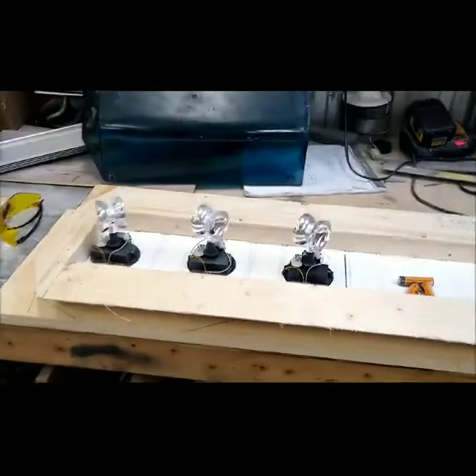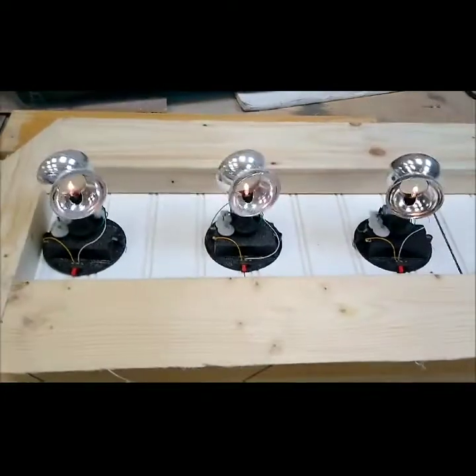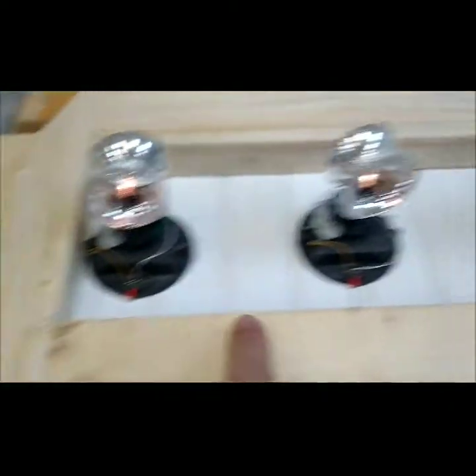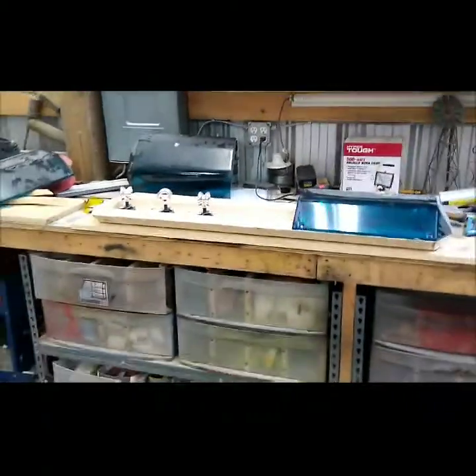In the real one they actually only had two rotators and one mirror, but with these things being cheap, I figured I'd put three on either side. I'll just link them all together and have one wire run out the bottom, so when I go to plug it in, all six will come on at the same time.